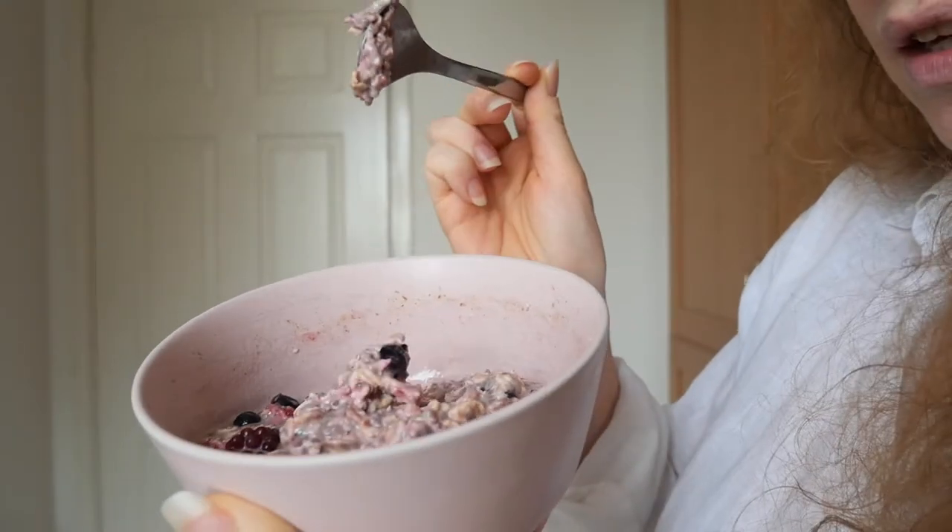Breakfast prep done, ready to go in the fridge for after my run. They've got the perfect thick consistency, so I'm just going to add a few more toppings and I'll be good to go.